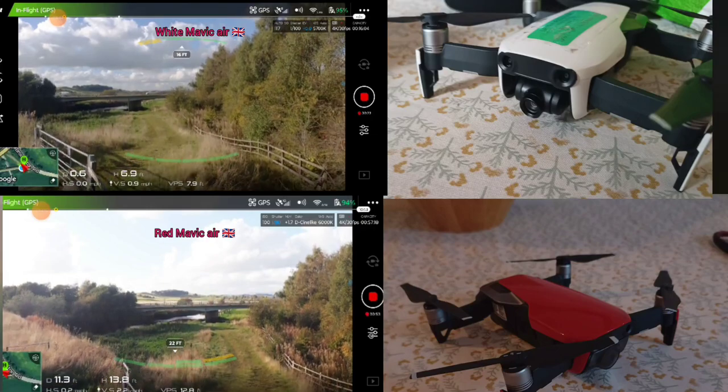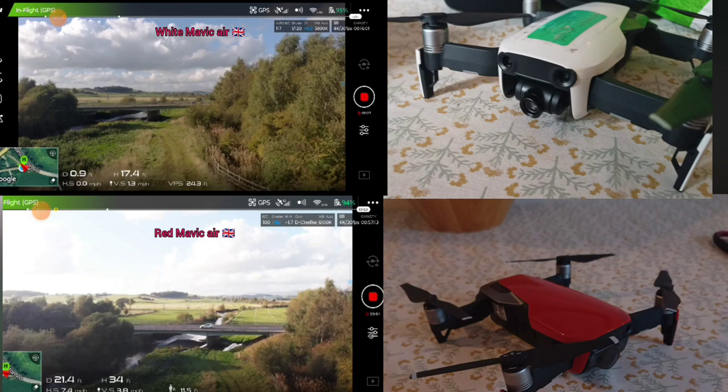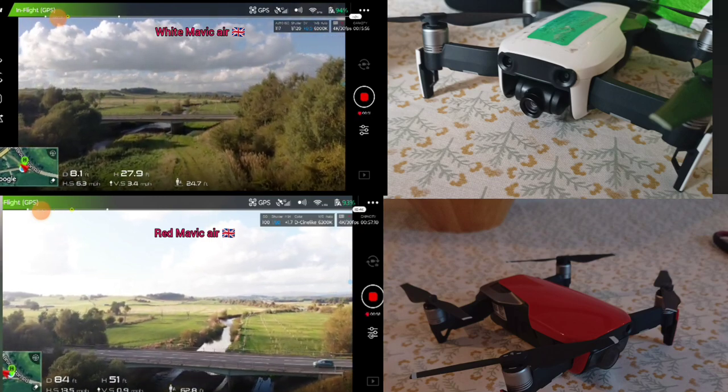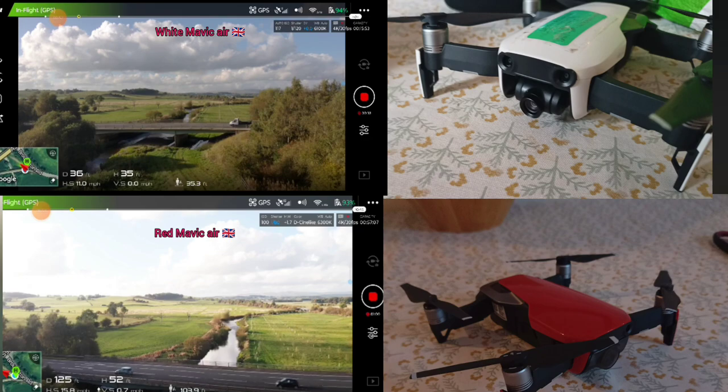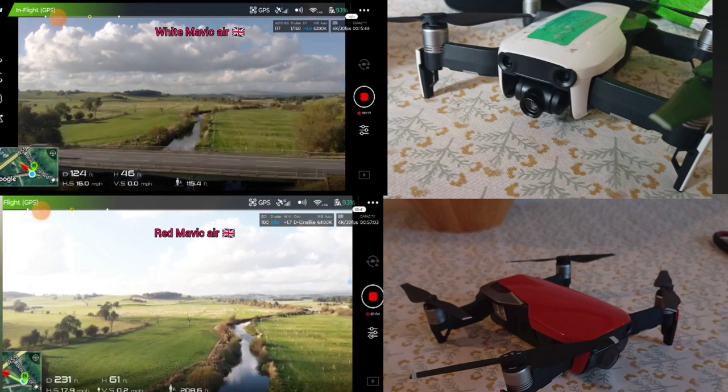Okay, let's go. Alright, out we go with the red Mavic Air. Oh, goodness me. Hello everyone, I'm just going to show you this drone in tests I've just done really.